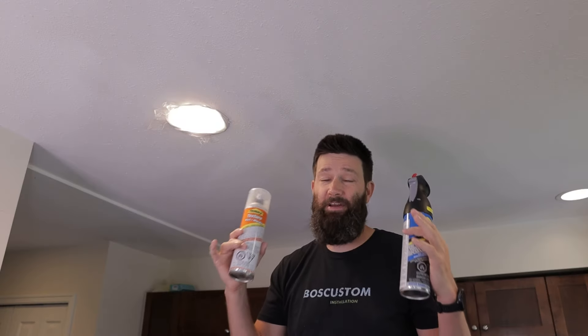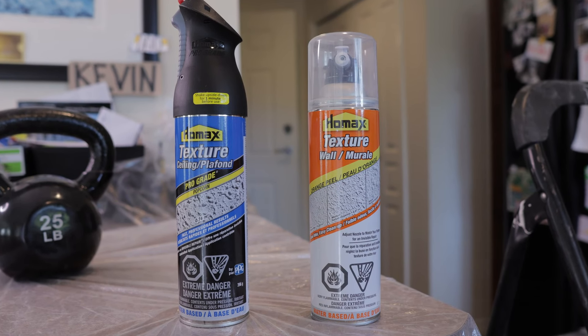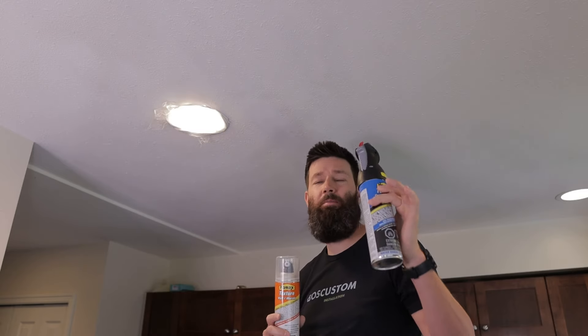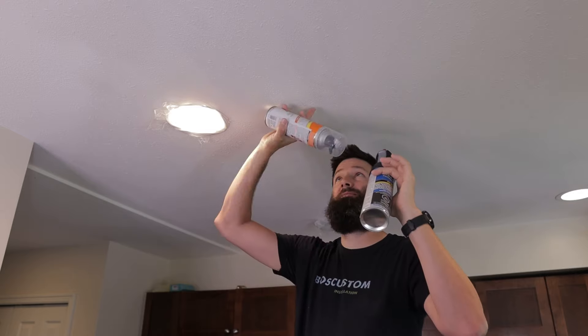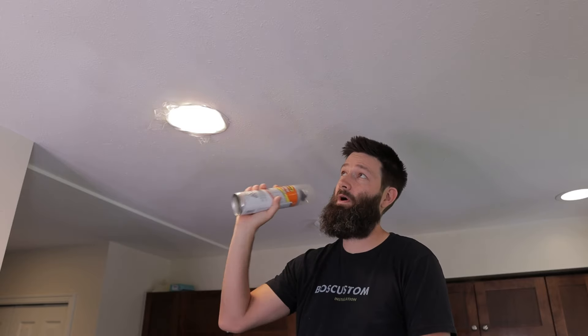In terms of the type of texture spray you're going to want to get, you're going to want to check out what type of ceiling you have and then get the appropriate can for that. This stuff is more of a popcorn acoustical texture — it does not really match what we have here. It's too heavy and the chunks are just not as smooth. So I picked up this can of wall texture orange peel texture spray and it matches quite a bit closer.